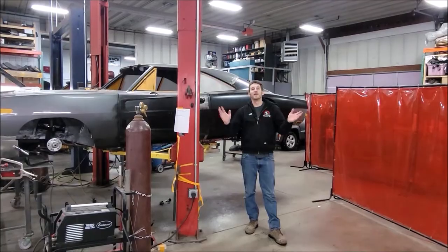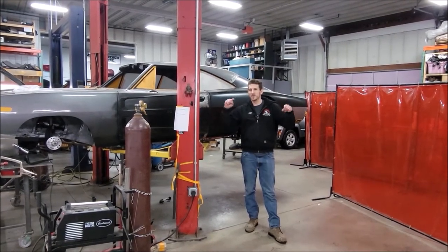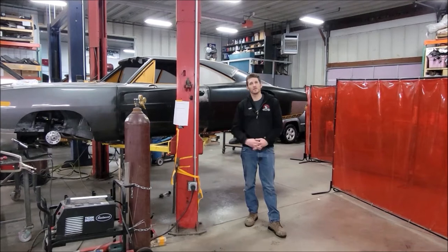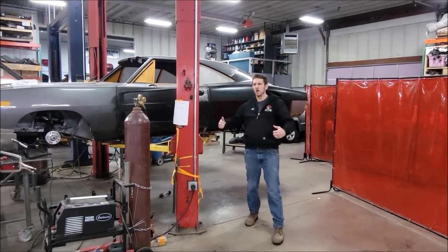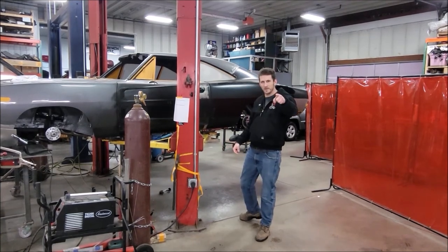And a way more aggressive look. That about wraps up the valance video part one. There are more videos coming, so stay tuned for part two of the valance video on this 1969 Dodge Charger, coming to you from Cleveland Power and Performance. We'll be right back, folks.